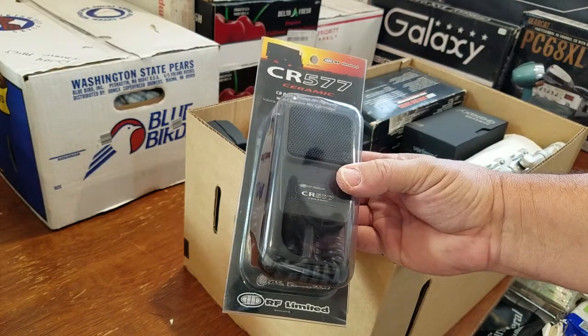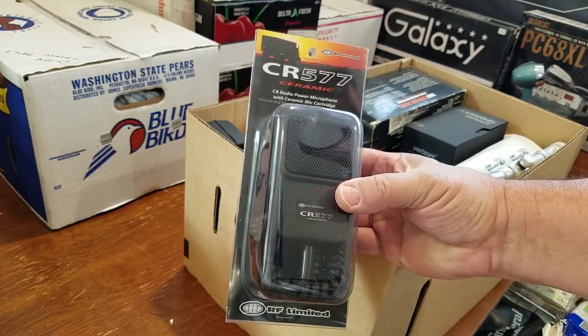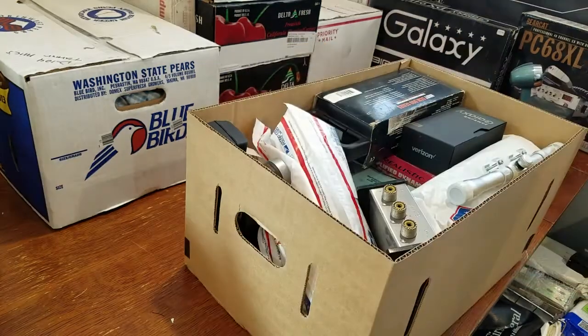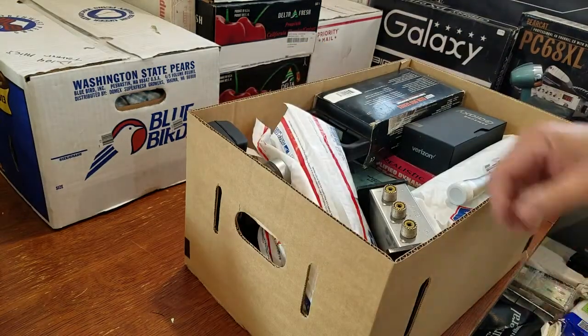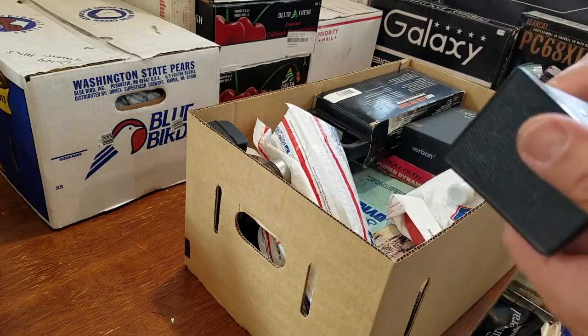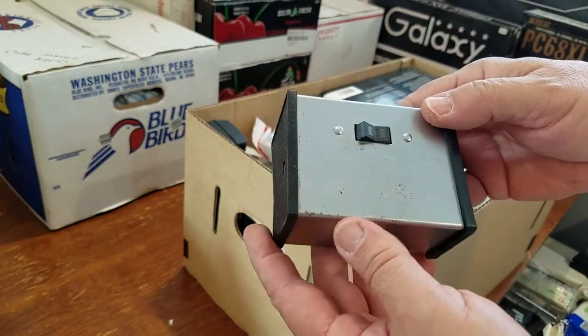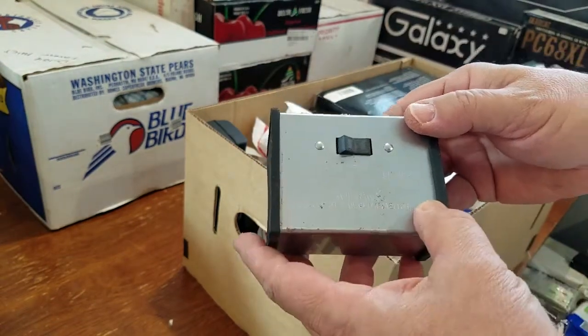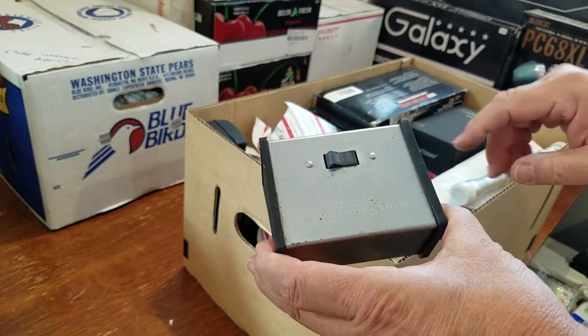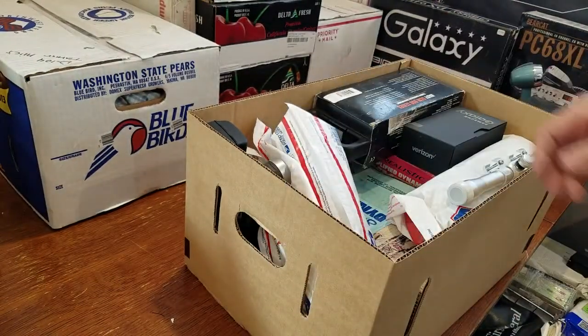The idea of this mic came up because Astatic stopped making the 575, I believe - the one with the tone control on it. It was a ceramic microphone and that thing sounds awesome. This was a factory switch box when you would buy an Avanti antenna like the Moonraker 4 or the Moonraker 6, and this has just been an all-around good antenna switch for me. I've had that since I was a young man.